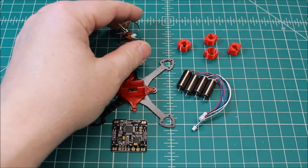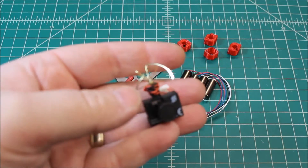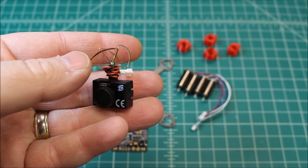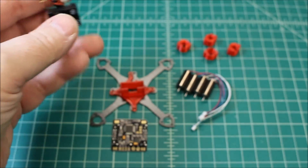As far as the FPV system, let's take a look at this. This is a 40-channel, 20 milliwatt standard little VTX with a built-in camera.